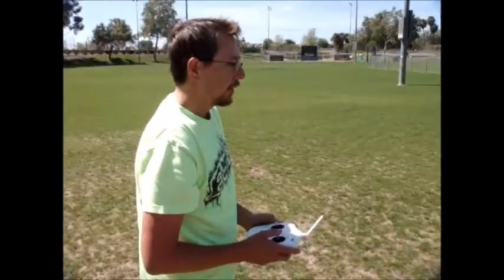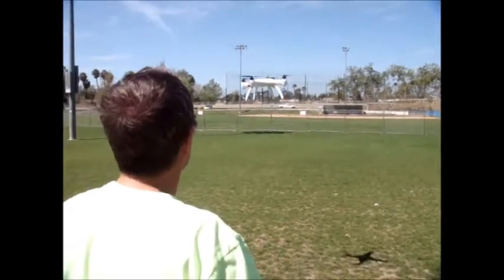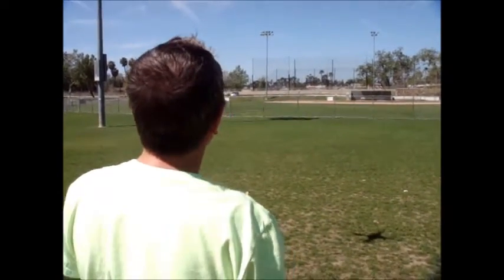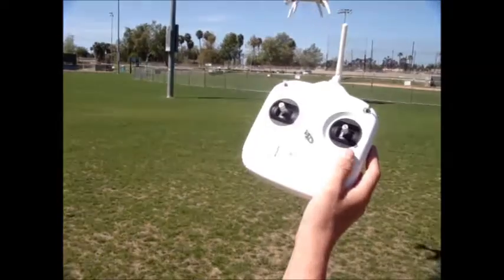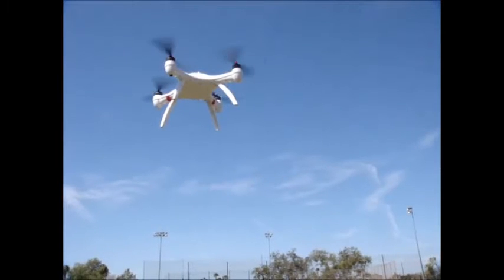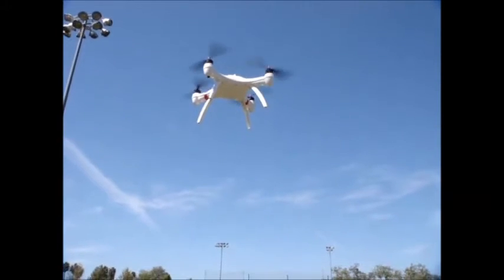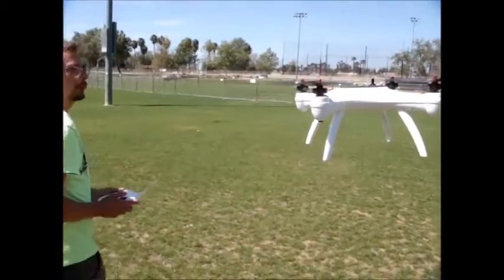We got a pretty good wind today, Jeff, and the Mariner's holding up pretty good. Yeah, it's been really nice. You can see it tilt into the wind to correct, but it's actually maintaining its orientation — both altitude as well as GPS position — quite well. Jeff is moving it down right now to change the altitude, to give you an idea of the stability.